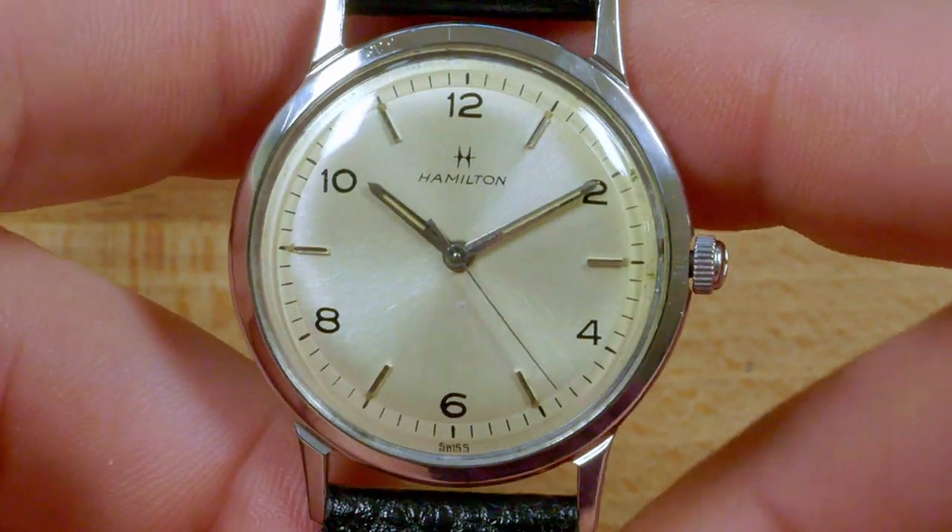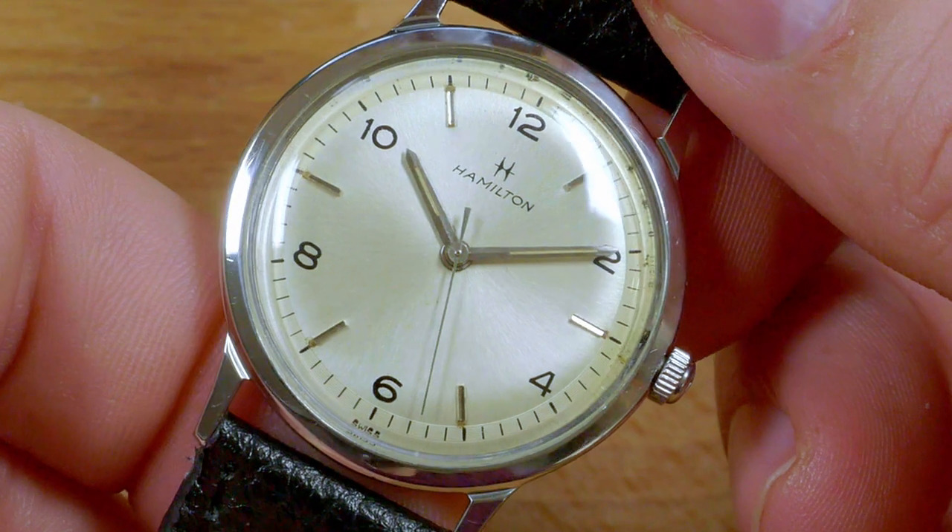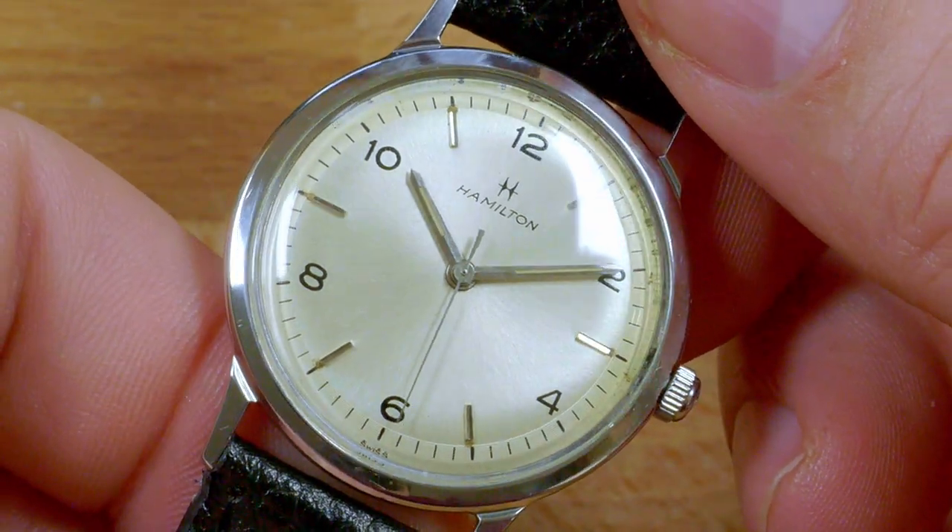If you're new here and are into vintage watches, please consider subscribing so you don't miss any of my weekly videos. And if you dig this video, please give the like button a click.